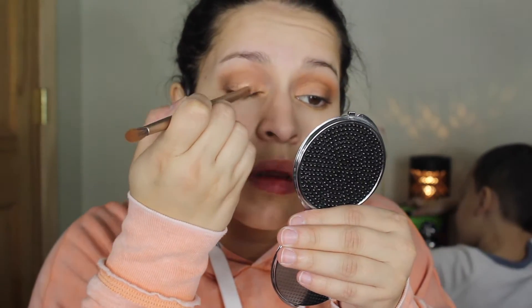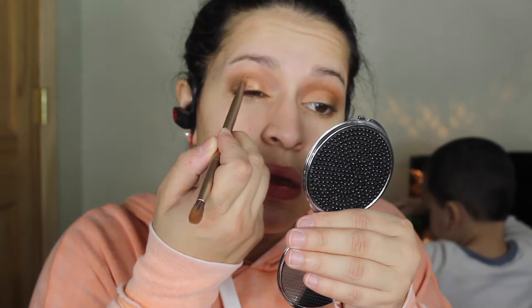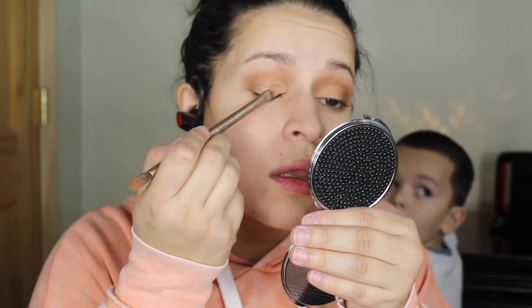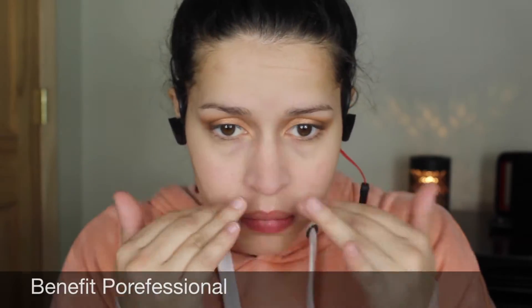I just wanted to show you guys a little clip of how it looks with the setting spray, because when you apply it and blend the edges the intensity of the highlight does decrease. So it's good to apply some layers and then use Fix Plus or setting spray to make it metallic.